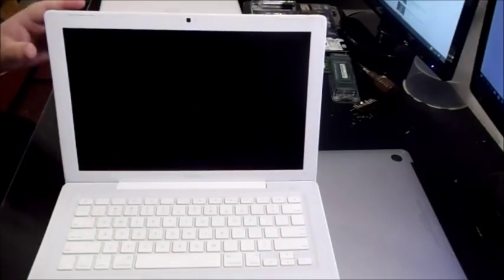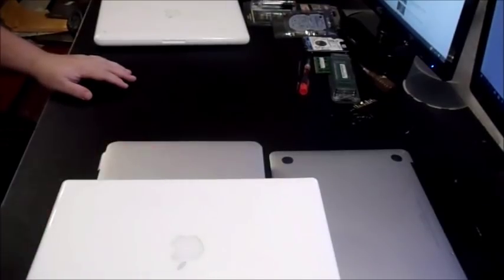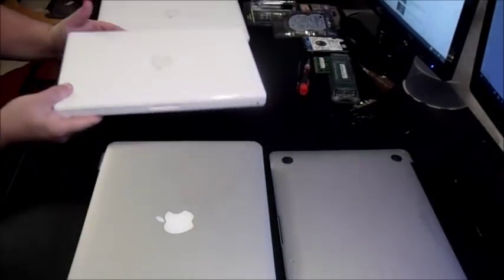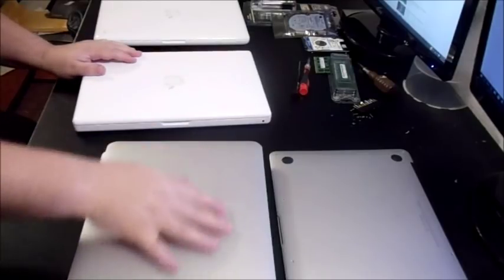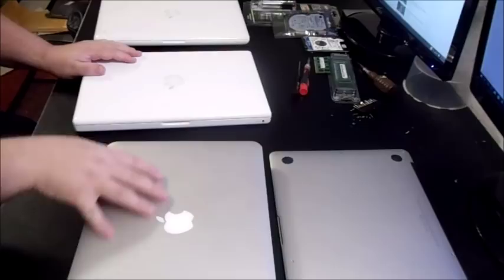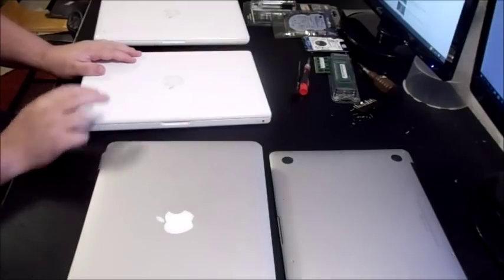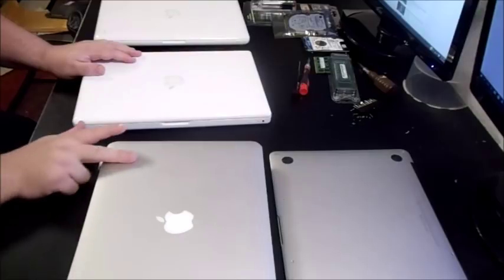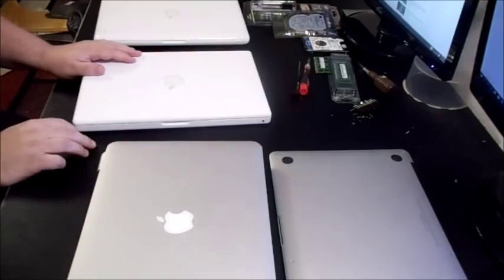They made this particular white MacBook from 2006 to 2009, and then they started going with the gray aluminum MacBooks called the MacBook Pro. MacBook Pros are made out of aluminum sheet metal, which makes them more expensive and more highly sought after.